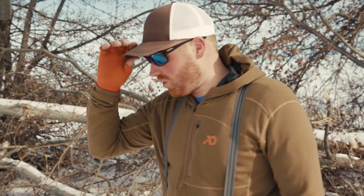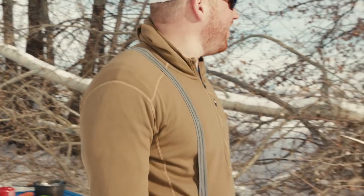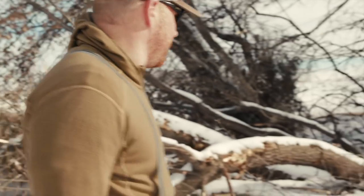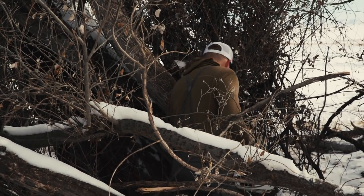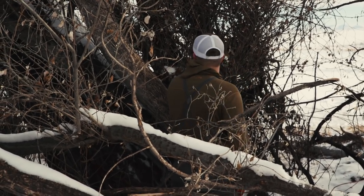We're going to get the chainsaw out and cut a block of wood somewhere between 12 and 18 inches. We'll get our shades on for a little bit of eye protection. We're looking for something that's going to light fast — dry wood, anything that's six to 12 inches in circumference. This looks like a pretty good tree, about eight or so inches around, maybe 10. We'll go ahead and get this one cut and bring it over.